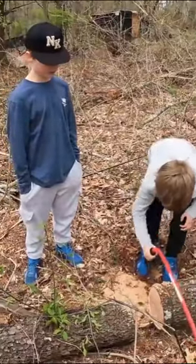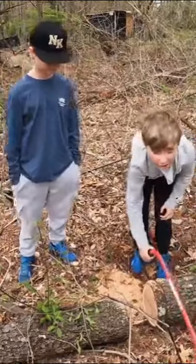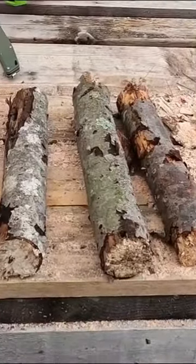You need a tree about 8 to 12 inches in diameter to make a seat out of. You need three 6-inch legs about 2 inches in diameter. Hardwoods are better if you can find them.